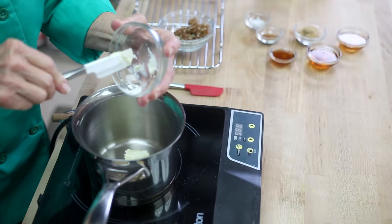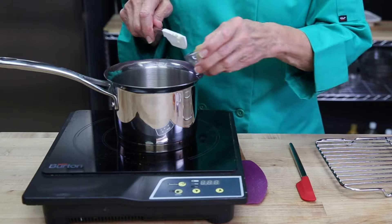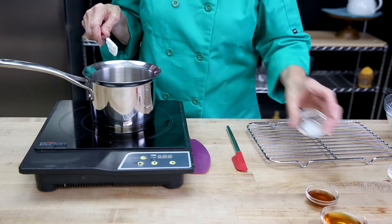While that's toasting, you can make the mix that will go into the oats. You want to heat the butter, cinnamon, agave, honey, dates, and a little bit of vanilla.